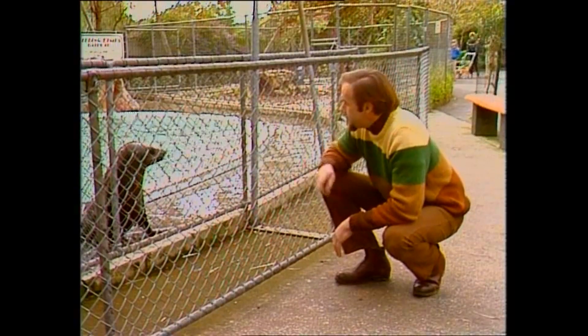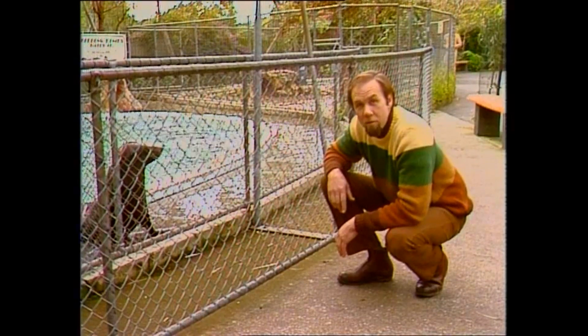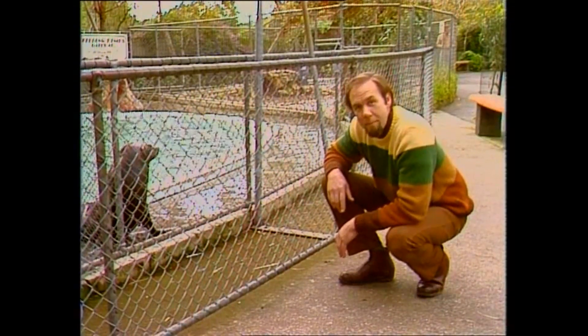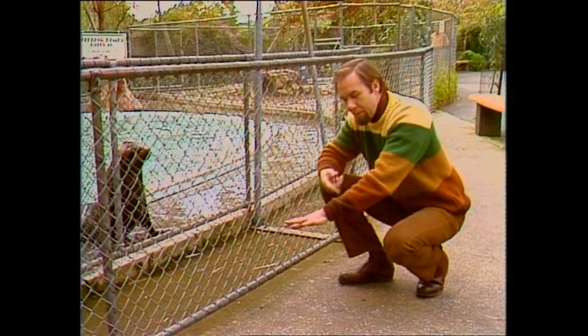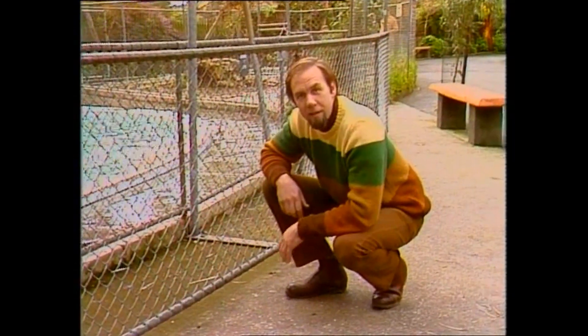Though you wouldn't immediately tell it, animals like seals and cows and monkeys and ourselves — all the mammals — are built on the same body plan. Which means that the bones that I've got in my arm and my leg are the same as the bones that the seal's got in its flippers.